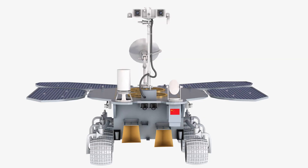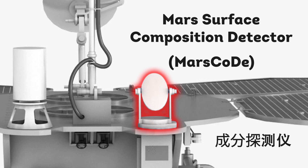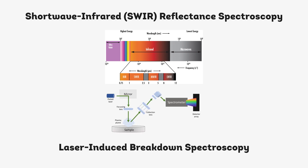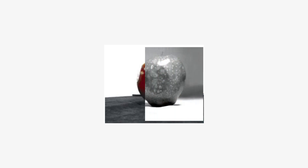Hey everyone, Joe here. The first cool thing about Zhurong is the Mars Surface Composition Detector, or Mars Code. Mars Code is capable of performing shortwave infrared reflectance spectroscopy, as well as laser-induced breakdown spectroscopy on surface targets of up to 7 meters in distance. In other words, it will study Martian rock composition by either observing the reflected infrared light, or by shooting lasers at it.